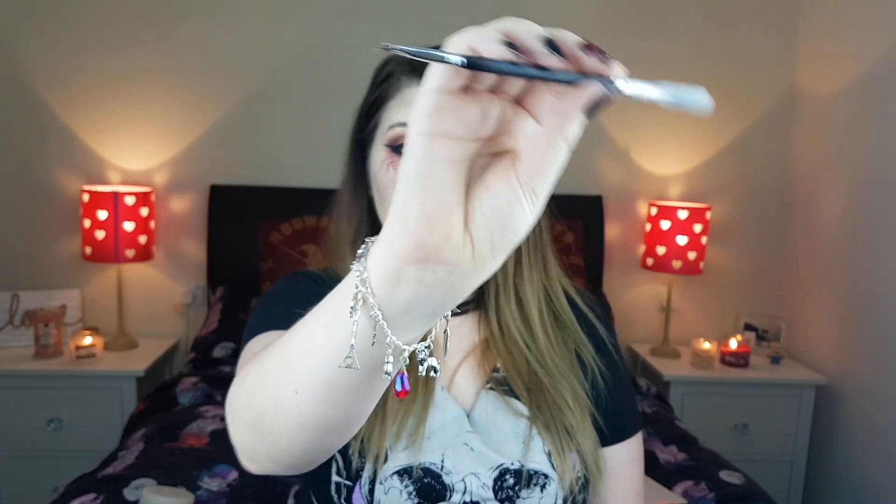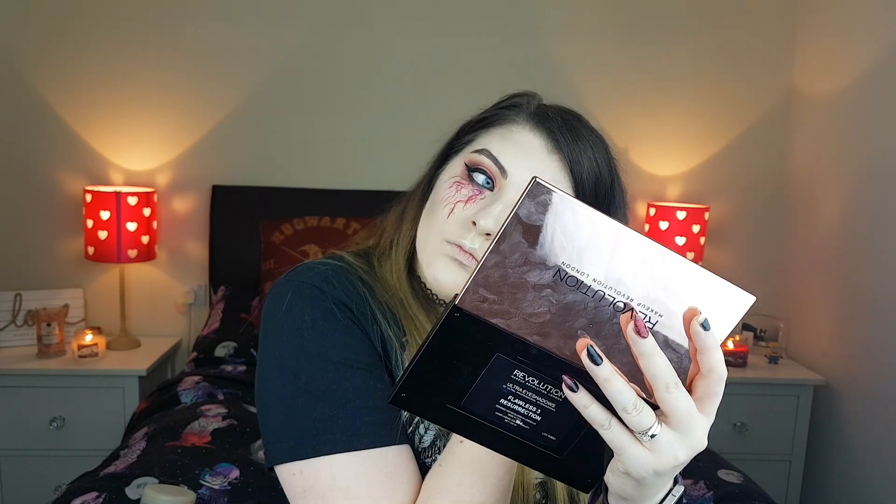Next for brows I'm going to use the Dip Brow Pomade in Chocolate by Anastasia Beverly Hills on my double-ended Anastasia Beverly Hills brush. You can use whatever product suits you best and do your brows however you prefer. For the lips, I'm using the NYX Soft Matte Lip Cream in Transylvania — a nice deep dark purple colour — and I absolutely love the smell of these.